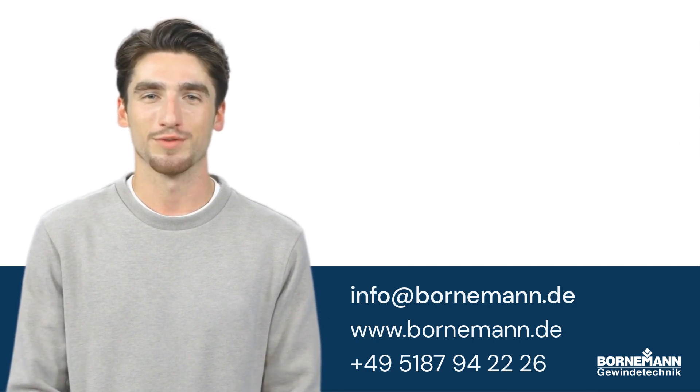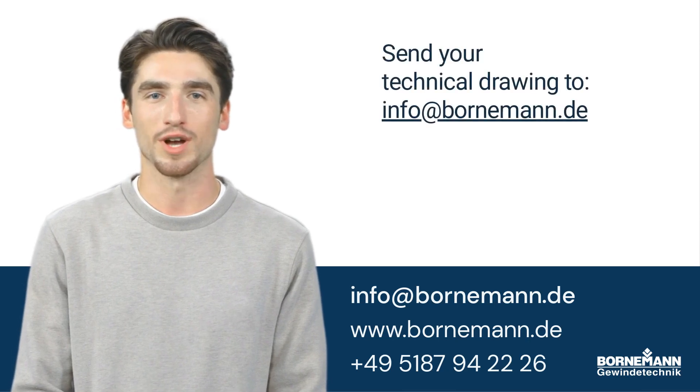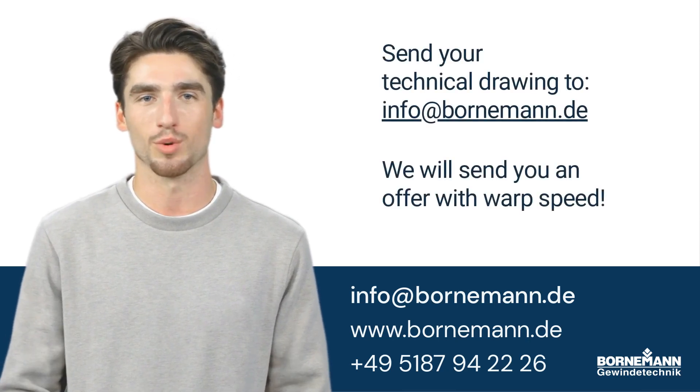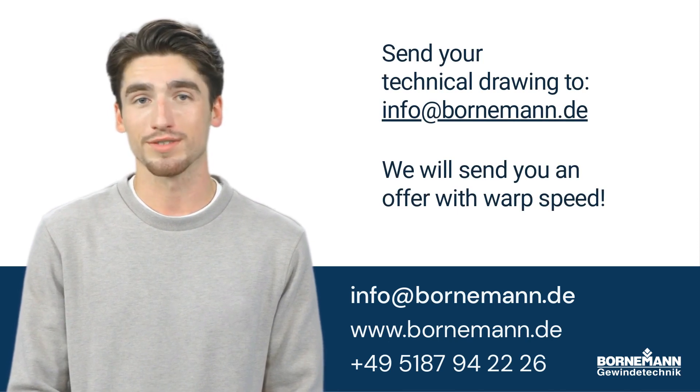And I almost forgot — if you need a customized screw component, then just send us a technical drawing, and with warp speed you will get a commercial quotation. That's all from my side. Cheerio, see you later.